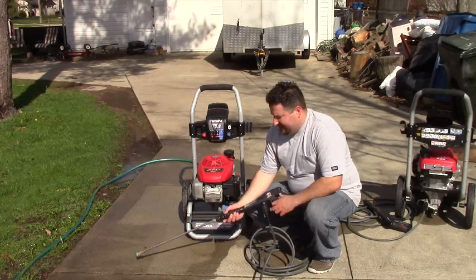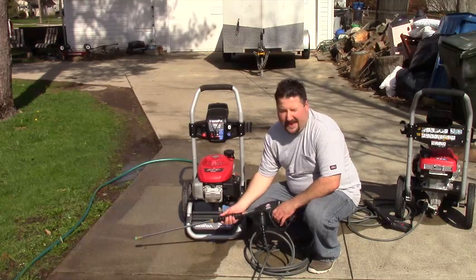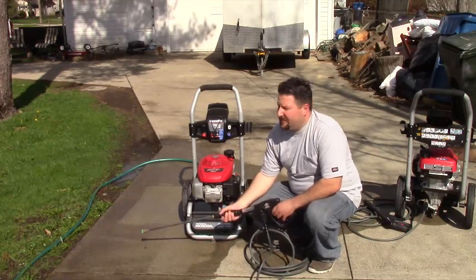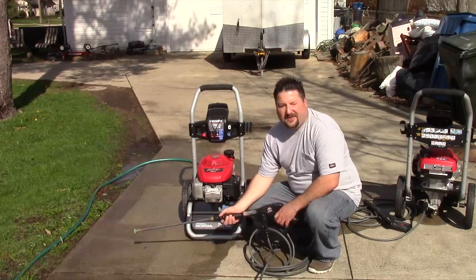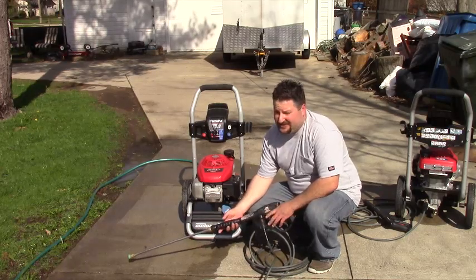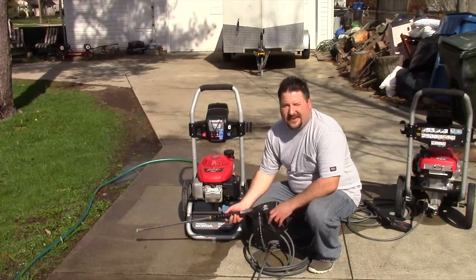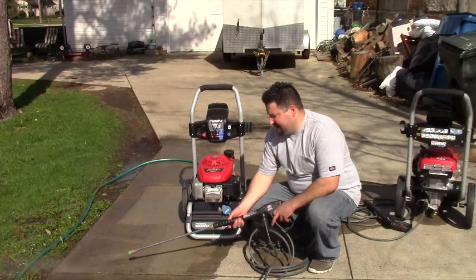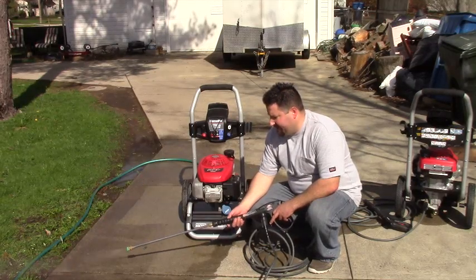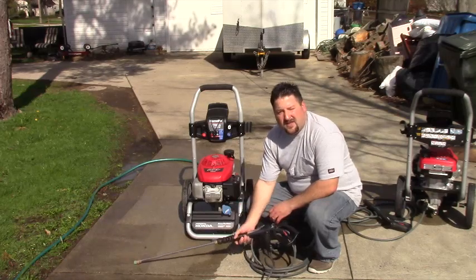I talked to a friend of mine who's a contractor, and he said he's got another one that was acting like that. But I've had guys tell me that they have different pressure washers, they drain them out, store them in their garages, and they run fine year after year. So I don't know if it's just the design of the pump, the manufacturer, or whether they just got lucky. Definitely pay attention to this with one of these, or you're going to be out a lot of money. All right guys.